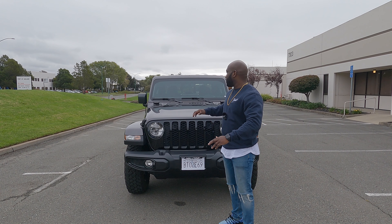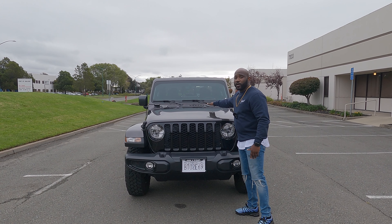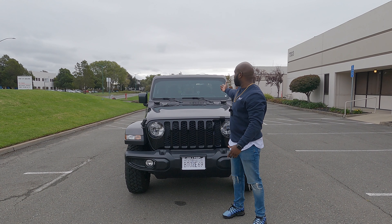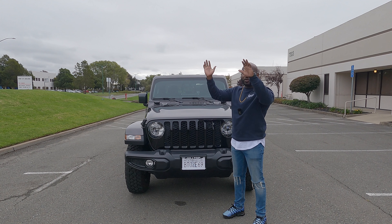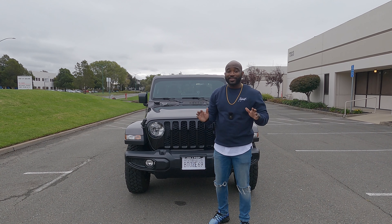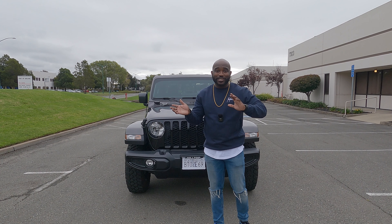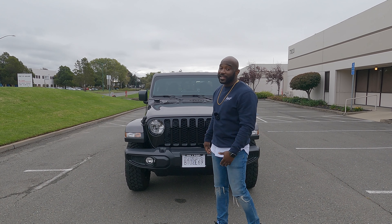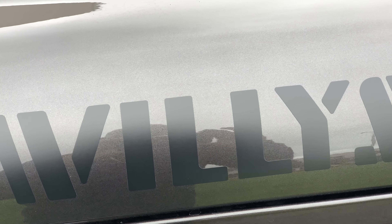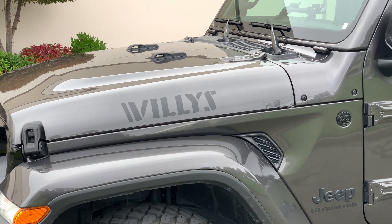One cool thing — on the hood there are these two front bumpers right here, and what you can do is actually fold the front windshield down so it nests comfortably on those. I don't know how to do it right now, but I think that's pretty cool. On the side you have the Willys badging and also the trail rated badge, which tells you this car is fully equipped for off-roading.